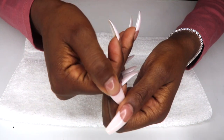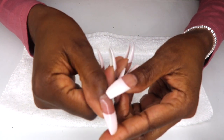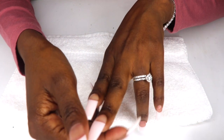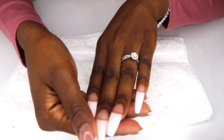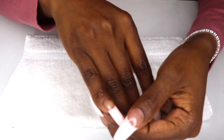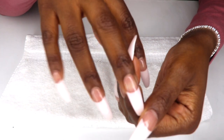Hey smileys! Back with another nail tutorial. Here's where we left off with the Kiss dip powder French tips nail kit. Can you believe these are two weeks old? These do not look two weeks old.